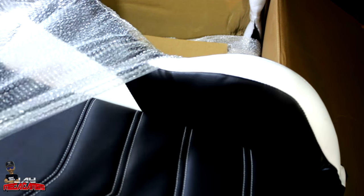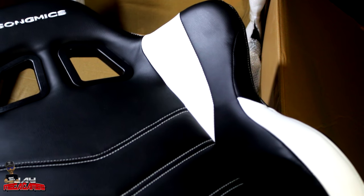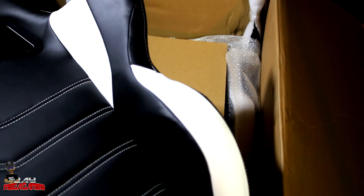This feels exactly like a car seat — a real car seat, not a cheap car seat, not an imitation car seat. It feels like a real car seat.